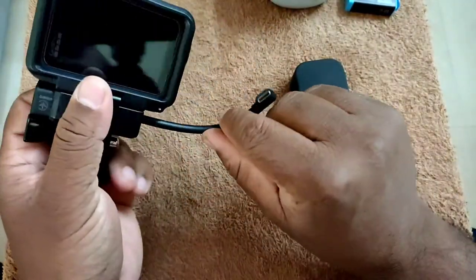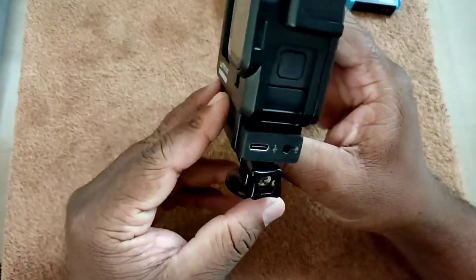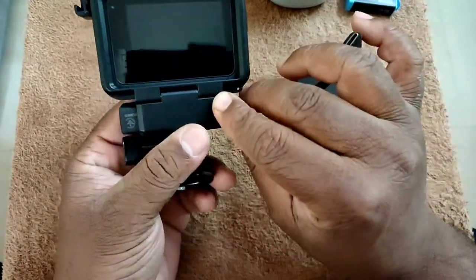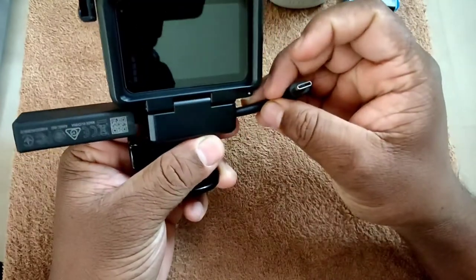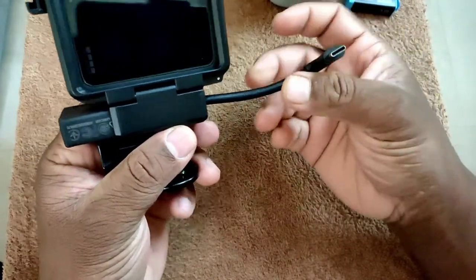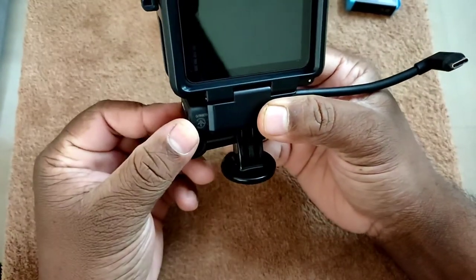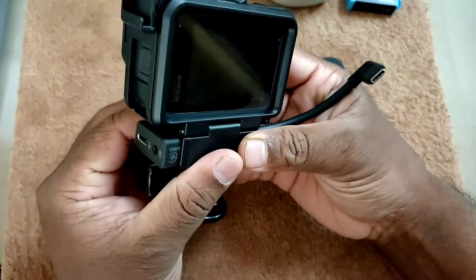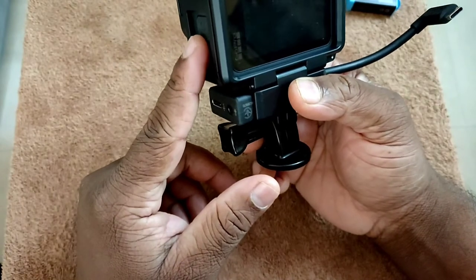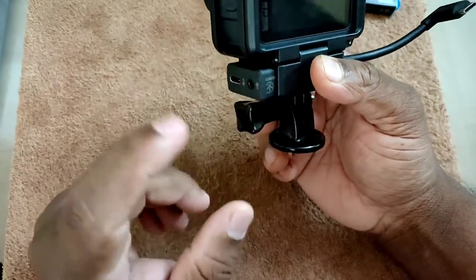I need this setup for all my vlogging — like moto vlogging or travel vlogging. I need this mic adapter connected always to my GoPro for my external mic. Since this vlogging kit helps me hold the mic adapter, I am very comfortable using this GoPro as a vlogging kit.